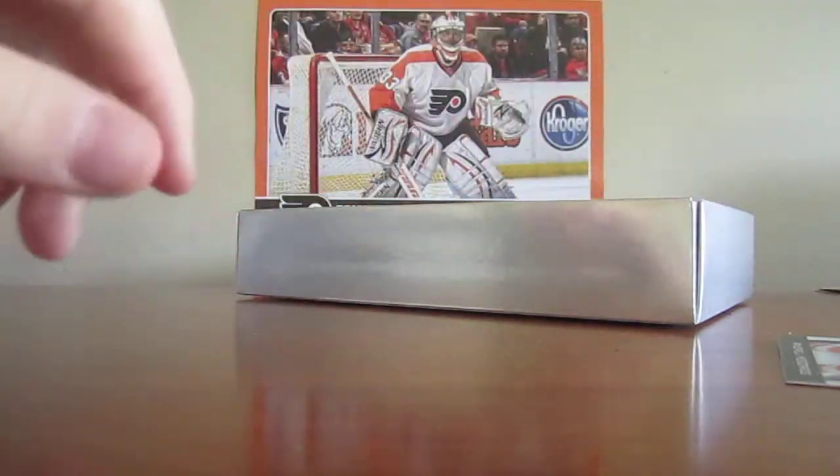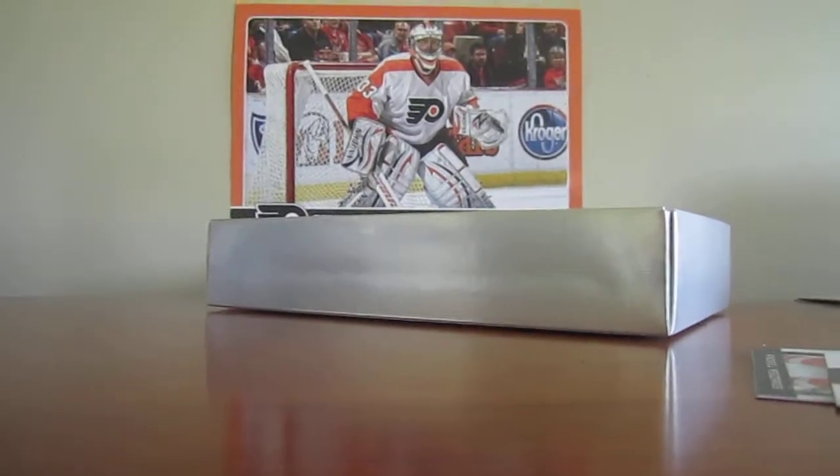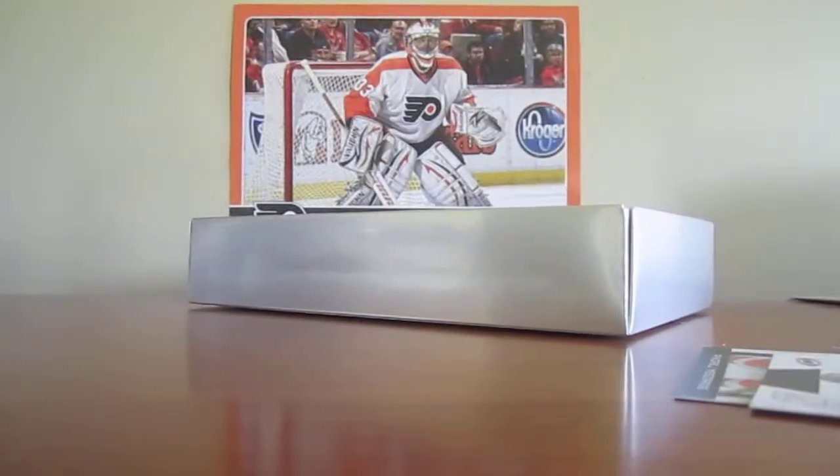Nothing. So that's it guys, my Zenith hockey box break. All these cards are all up for trade. Just message me if you want anything.